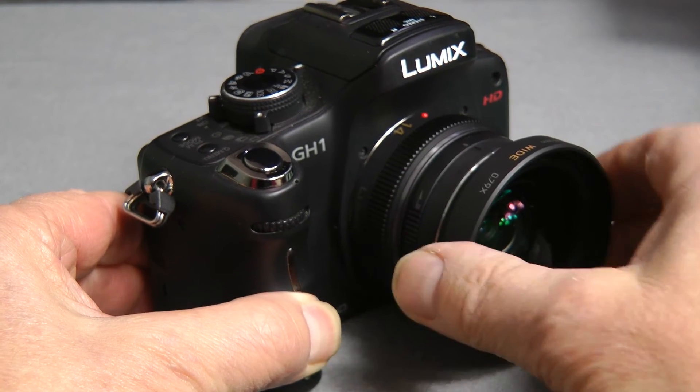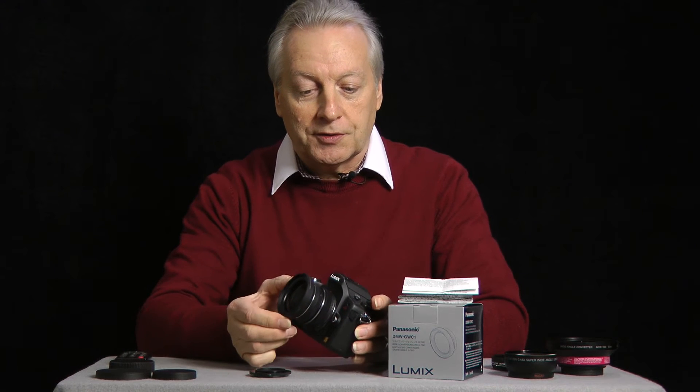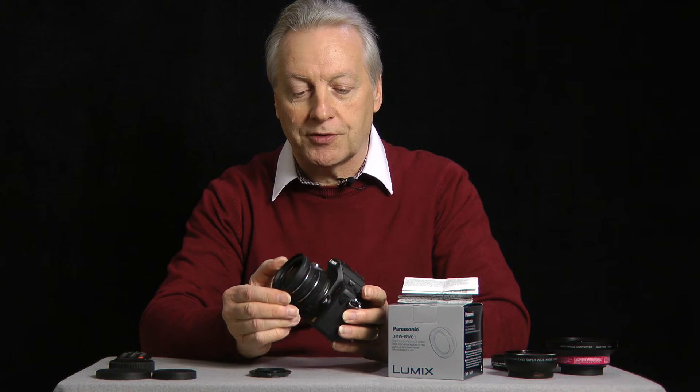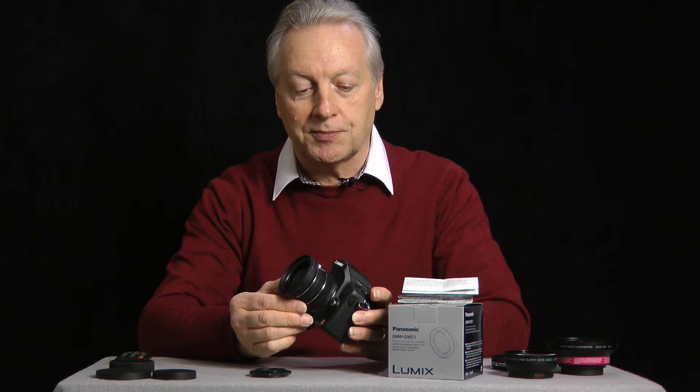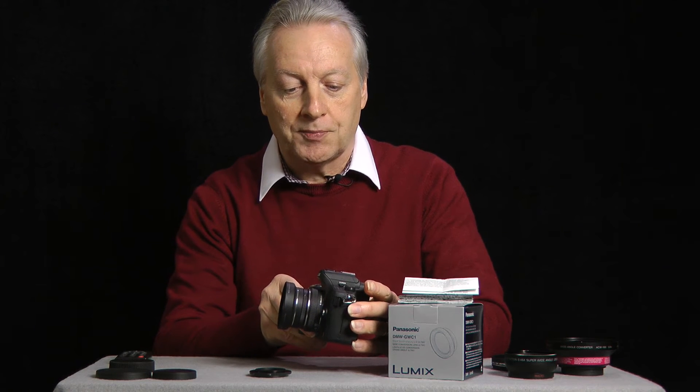There's the lens installed on the 14mm f2.5 lens. The adapter itself weighs something like 78 grams, which is two and a half ounces, so it doesn't add much bulk to the system and it doesn't add much length either, as you can notice from the picture I'm showing you now.